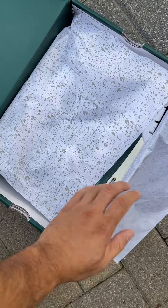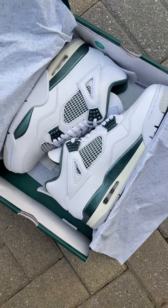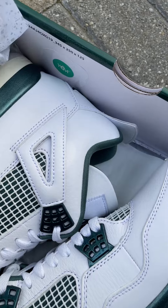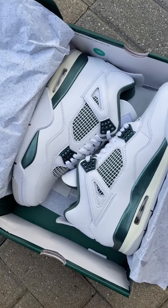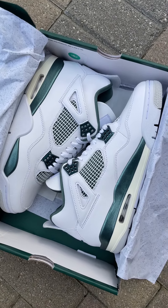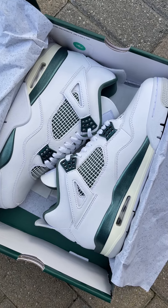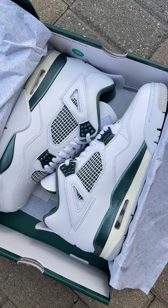This is the Jordan 4 oxidized green. We also have a sticker on the box here. The good thing about MUX is when you get something there's no chemical smell, you know. We already know that most of the higher tier replicas on the market are just like real sneakers, to be honest.